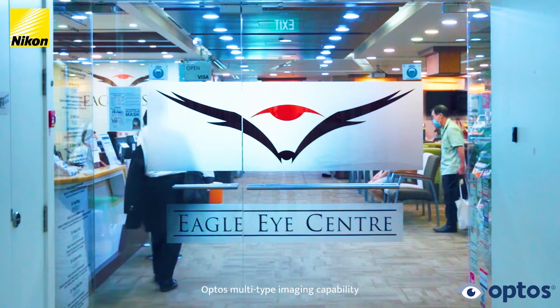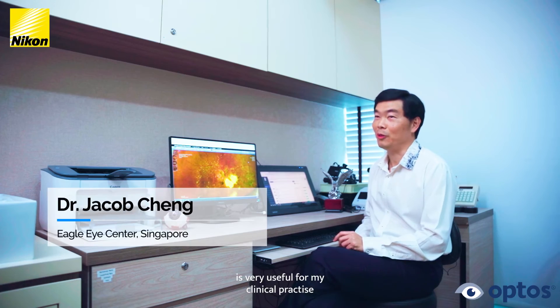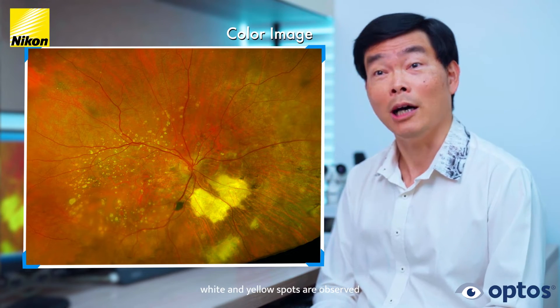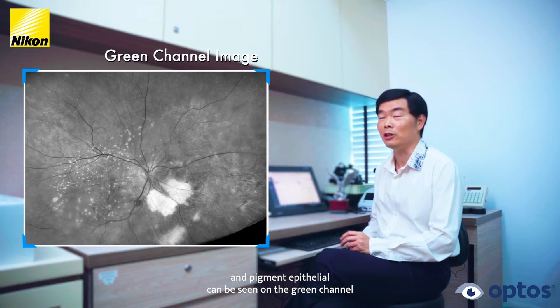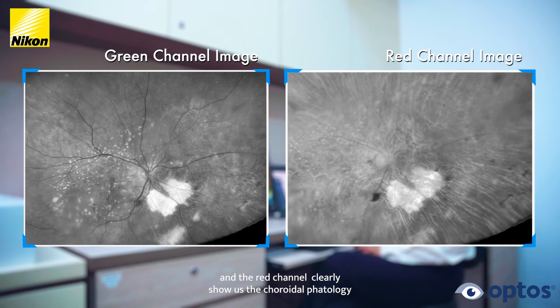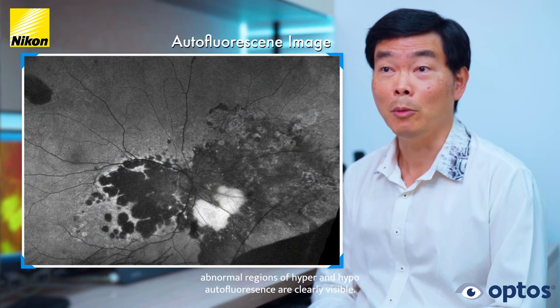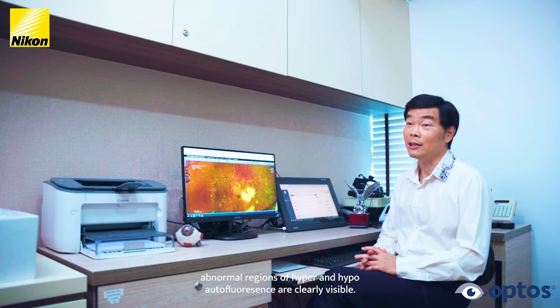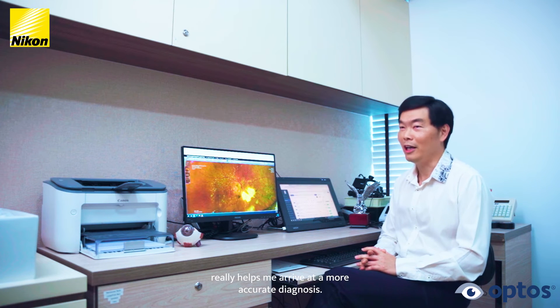OPTOS multi-type imaging capability is very useful for my clinical practice. With this colour image of a retinal dystrophy case, white and yellow spots are observed. Atrophy of the retina and pigment epithelium can be seen on the green channels, and the red channel clearly shows us the choroidal pathology. In the autofluorescence mode, abnormal regions of hyper and hypo autofluorescence are clearly visible. Thus, multi-type imaging really helps me arrive at a more accurate diagnosis.